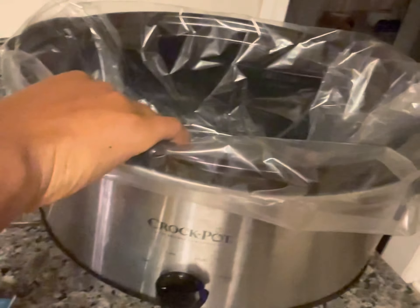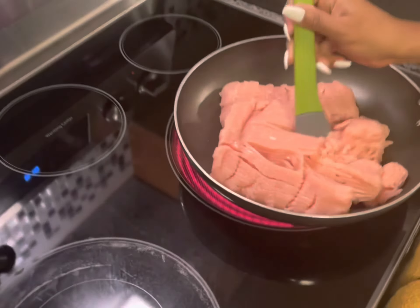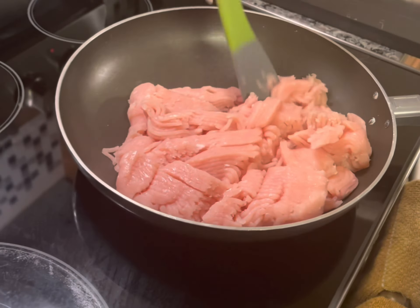You're going to need an onion — this is a Vidalia onion. Next thing you're going to need is tomato sauce; I have two cans. You're going to need petite diced tomatoes; I have two cans of this — the brand does not matter, I just got the great value. Next, you're going to need some kidney beans. The recipe calls for two, but I don't like kidney beans that much so I only got one can. And you're going to need black beans, which I do like, so I got two cans. You're going to need two packets of chili seasoning — this is the McCormick mild chili seasoning. And you're going to need some frozen corn; this is the Birds Eye steam fresh super sweet corn.